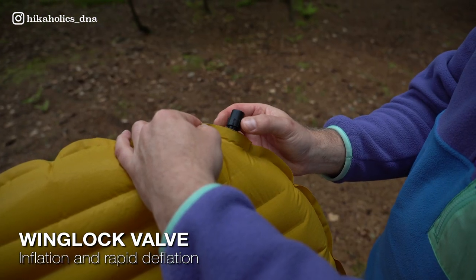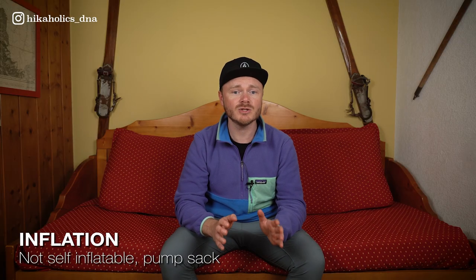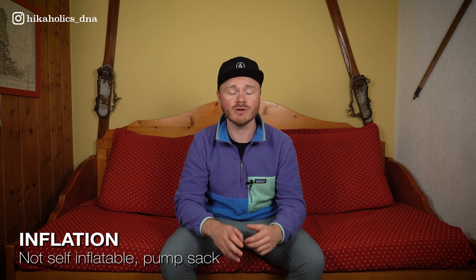The Therm-a-Rest NeoAir XLite has a convenient WingLock valve for easy inflation and fast deflation. The sleeping pad is not self-inflatable, but you have the option to use a separate pump sack for inflation. I don't have that one, so I had to blow it up by myself.